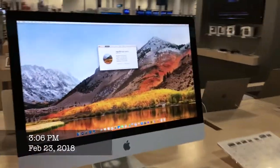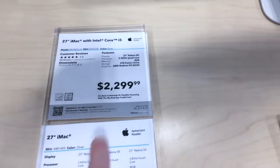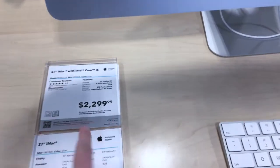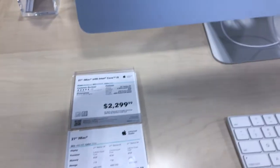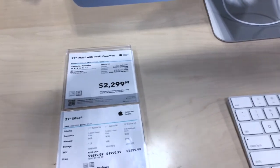Coming around the corner here, this is basically the next best thing to the iMac Pro because it has many of its same features. It still has that beautiful 27-inch 5K Retina display and it also has a graphics card, which is really good. Plus it's basically half the price — it comes in at $2,300. It's still expensive but the iMac Pro is $5,000, so you are saving a little bit of cash.